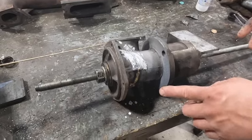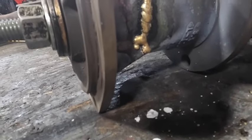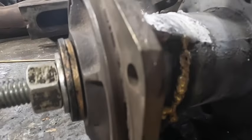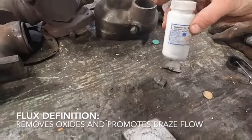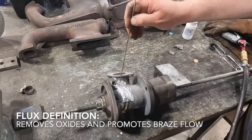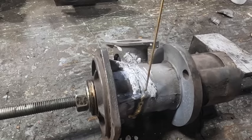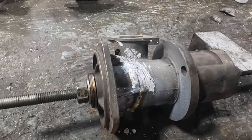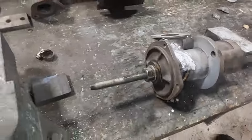I've been brazing around here and it's coming out really nice. I'm going to be brazing this section right here. I grooved it out ahead of time and put on the flux — you have to use brazing flux. We've got our brazing rod, which is a filler material that attaches the two pieces of cast iron together. Let's do it.